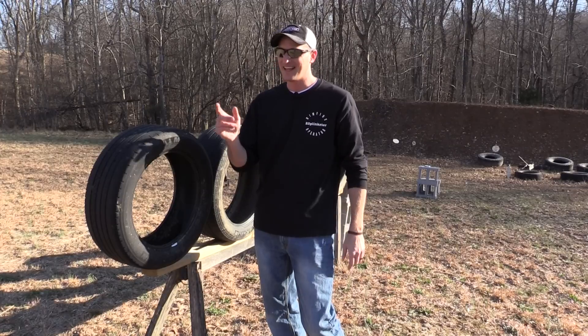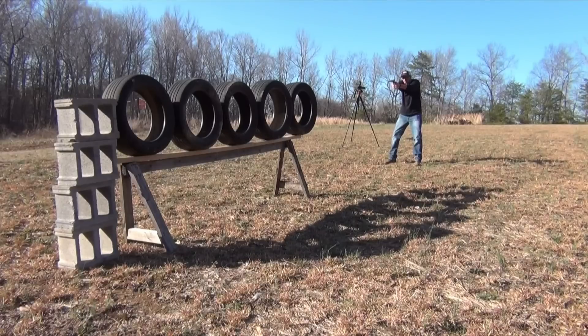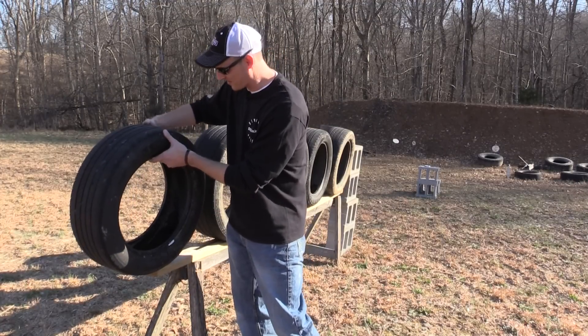Just so you guys know, that thing did not knock me back. The 500 did not knock me backwards — I was standing awkward. I took a step back but I really wasn't prepared; it's been a while since I shot that.